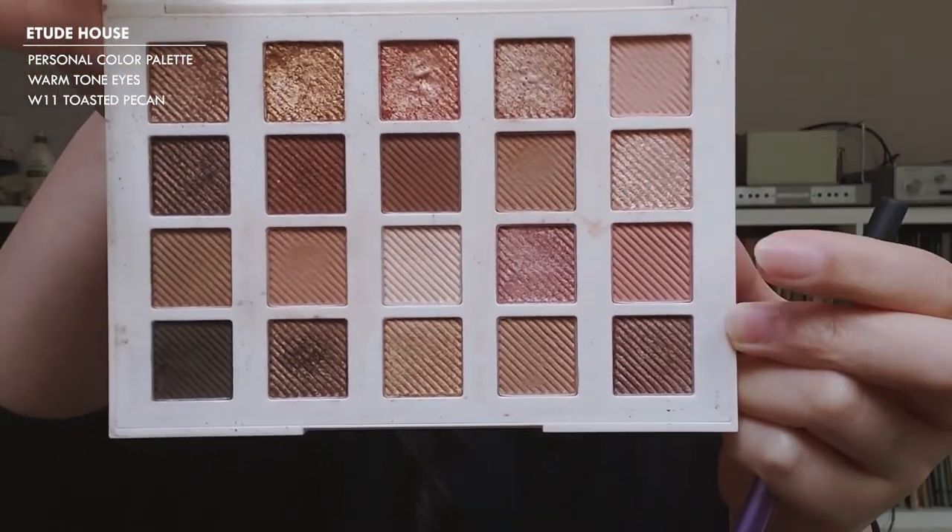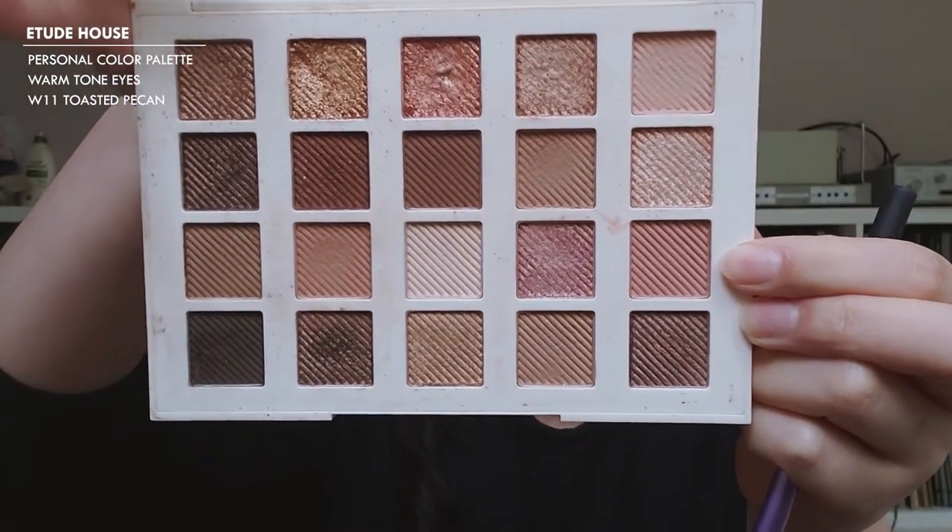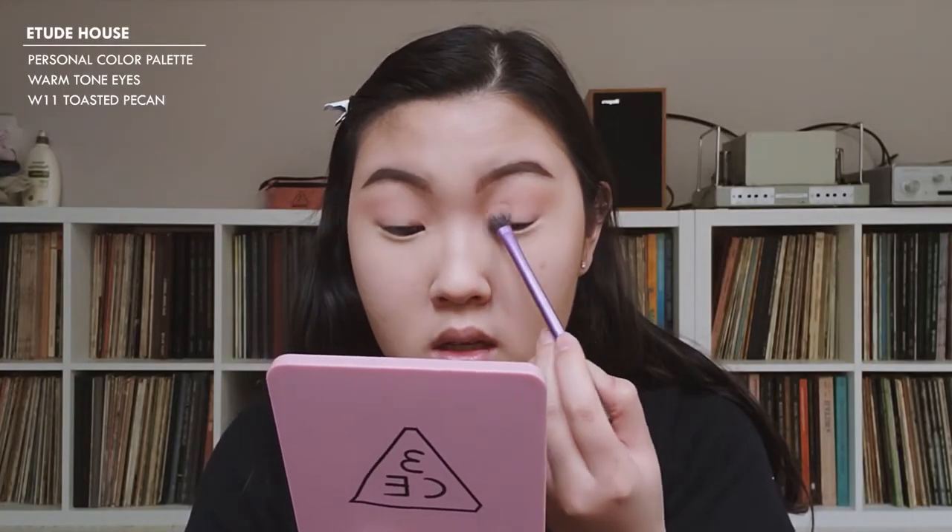I'm then going to mix in a color from the Warm Tone palette — this is called Toasted Pecan — and apply that on top.